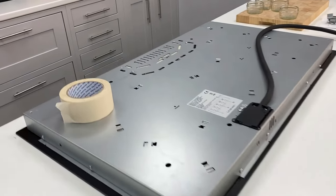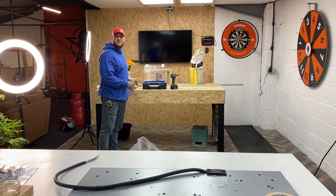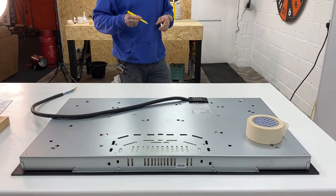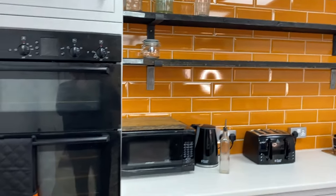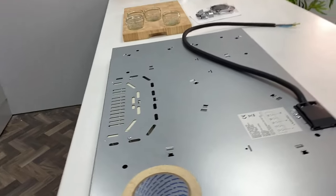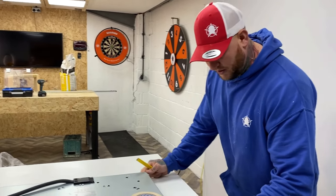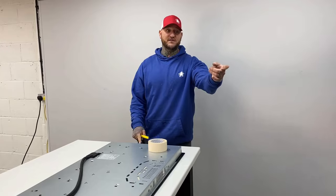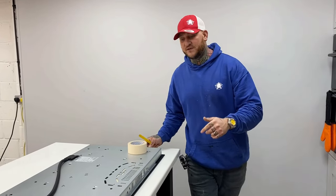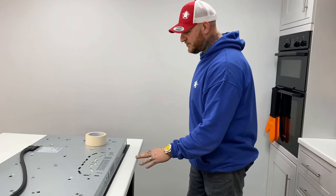Today we are going to fit this electric induction hob. This is our stage kitchen and it's looking lovely. The last part before we're going to get cooking is this hob, which has literally just arrived 10 minutes ago. We're going to install it and do a quick how-to guide. This is the same principle as fitting a sink on how to get your marks right and where you want it positioned.